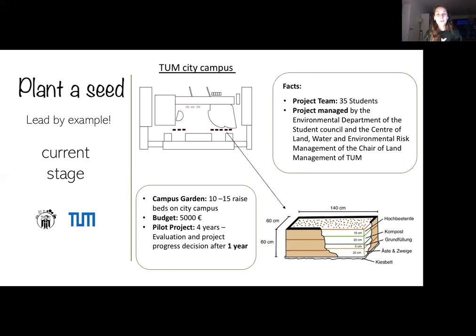The last thing we need is funding. I hope we'll have that by the end of the year, so we can pursue our original plan to build the raised beds in January and start planting in March.